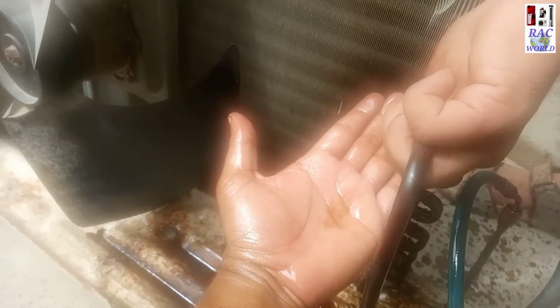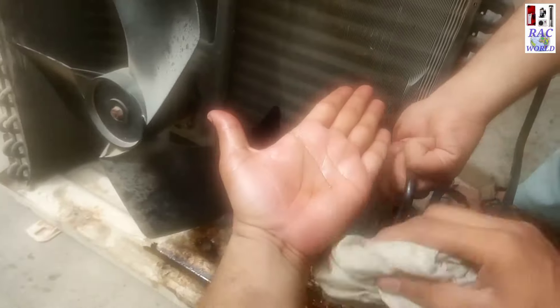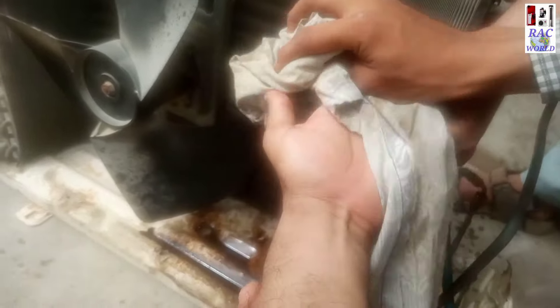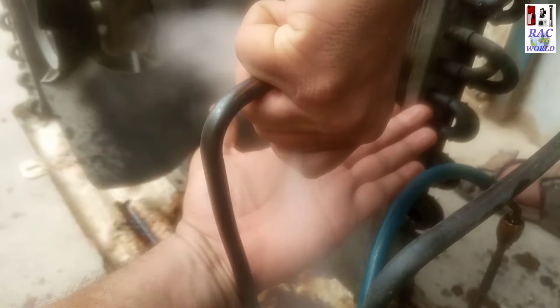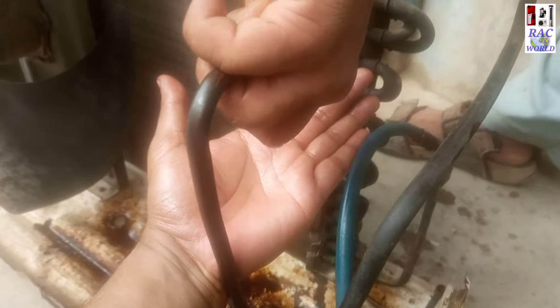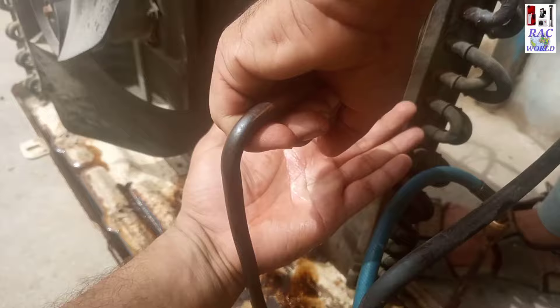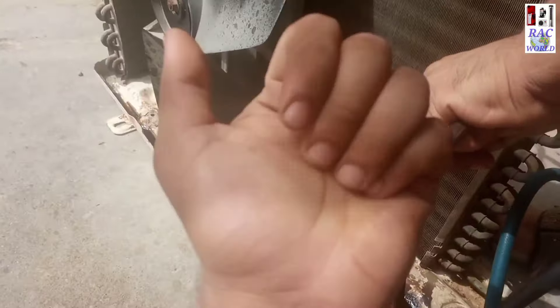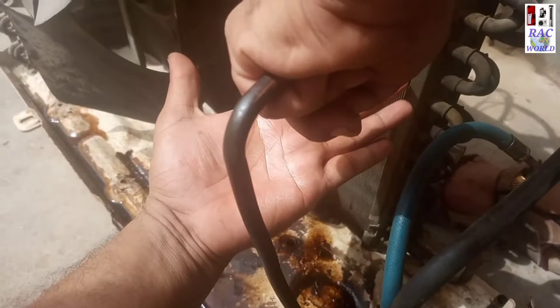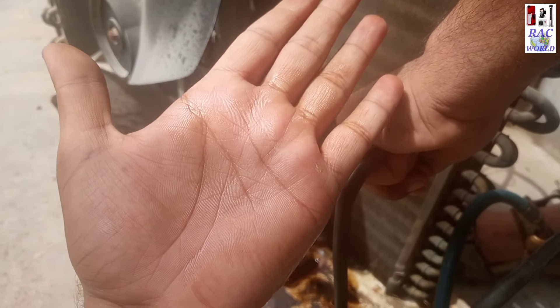I will push pressure of nitrogen and on the other side I will stop nitrogen pressure by using my thumb, and I will repeat this procedure until I achieve my goal. My goal is just to clean it well from the inner side. This step can take 20 to 30 minutes. Now my hand is getting cleaner compared to the first two times, and now it is going to be totally clean.